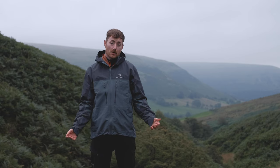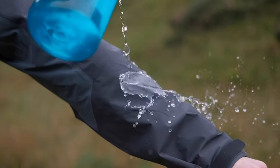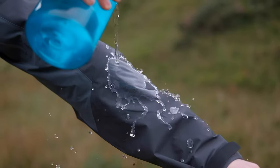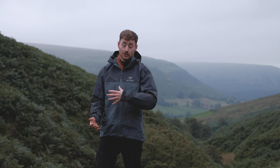All of that Gore-Tex Pro construction is complemented by a PFC-free DWR on the outside of the jacket — a chemical coating that keeps the jacket water repellent so light rain and water beads straight off, keeping the jacket breathable. That will wear off over time, but a little bit of care and maintenance really pays dividends for keeping your Gore-Tex jacket in tip-top condition.